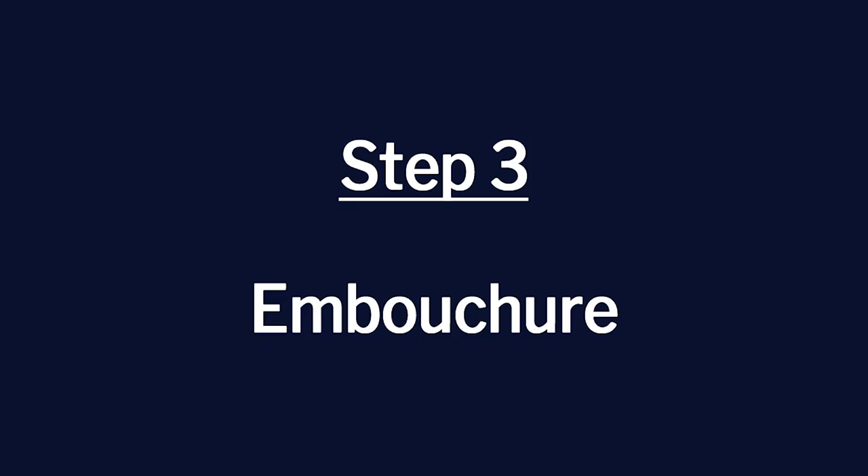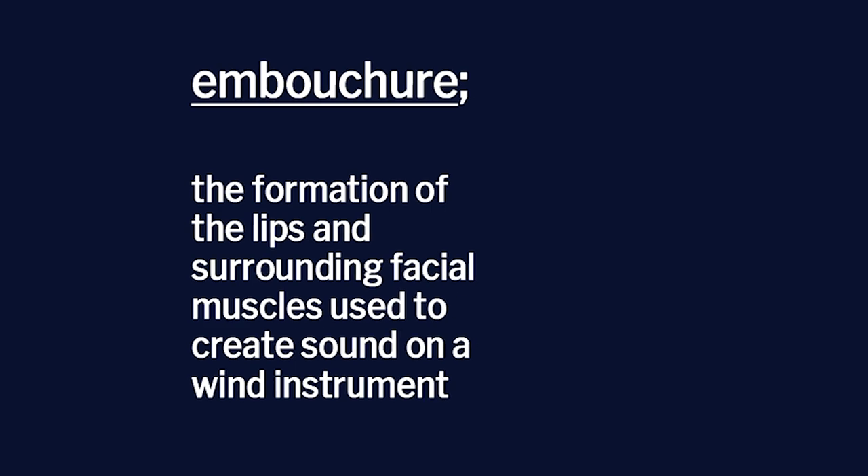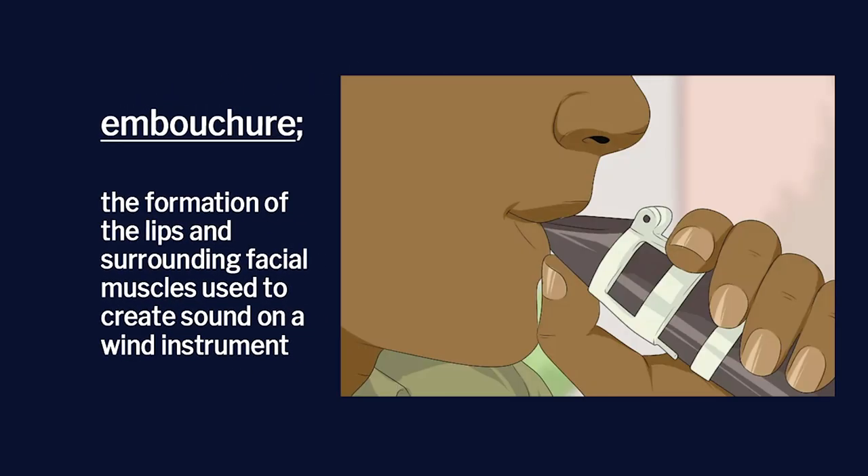Let's move on to embouchure — you're almost done. Make your bottom lip flat. Put the mouthpiece on; don't put too much of the mouthpiece in your mouth, but enough to where it's comfortable. Then slightly roll your bottom lip over your teeth. Your top teeth will be on the top of the mouthpiece. Firm up the corners of your mouth like you're trying to blow on the top of an empty Coke bottle. Visualize firm corners with the rest of your lips in an O position.